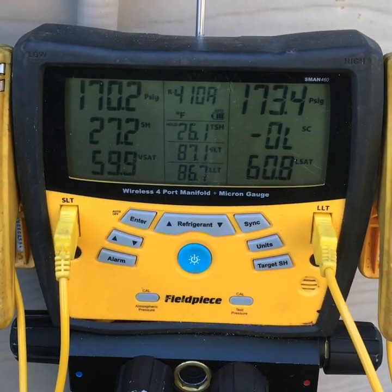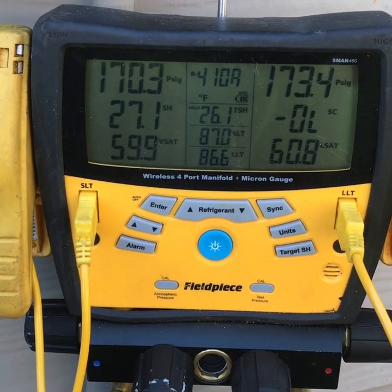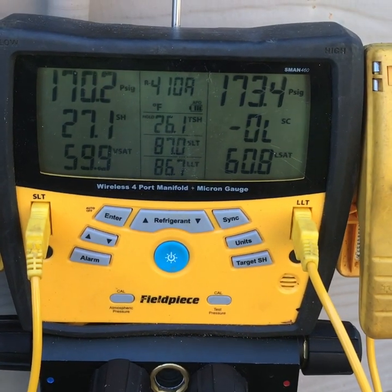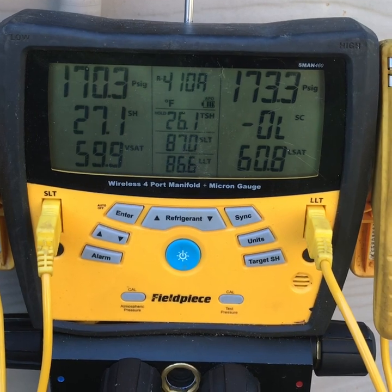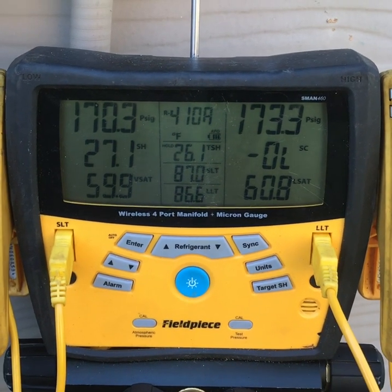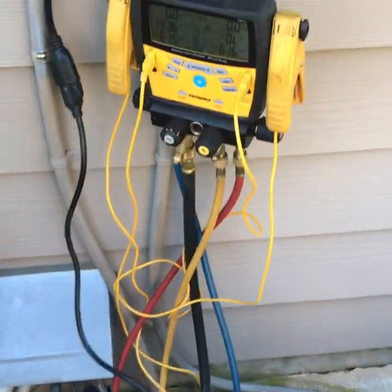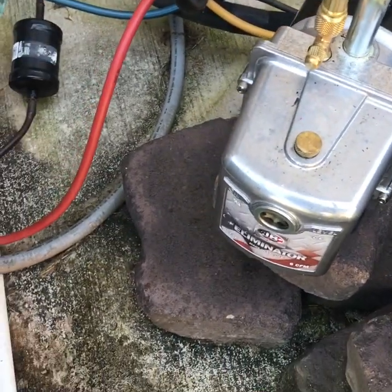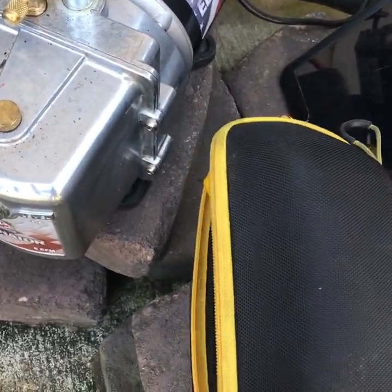This thing has been sitting for probably 15 minutes at least, not really moving at all. It's been bouncing back and forth between 0.2 and 0.3 - looks like it's good to go. We're going to start the vacuum.